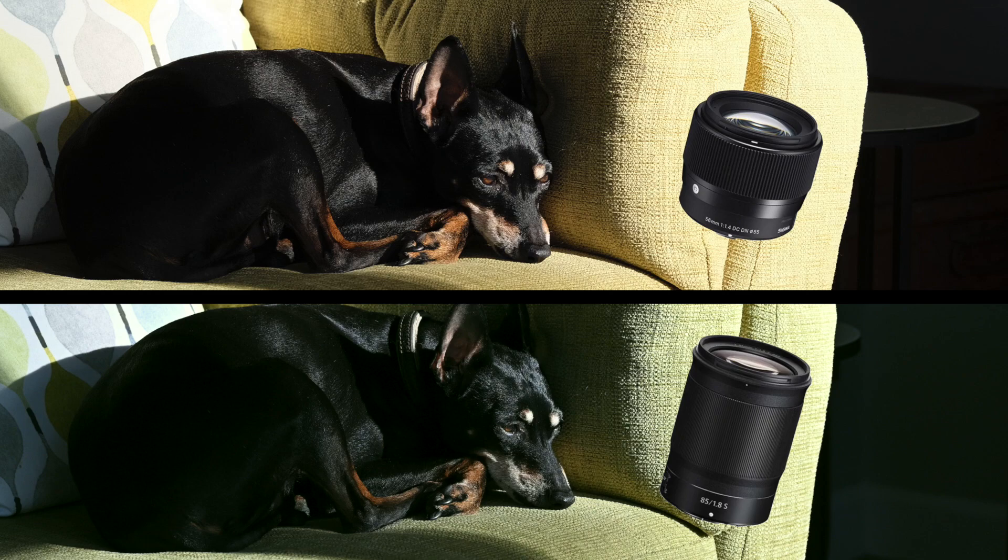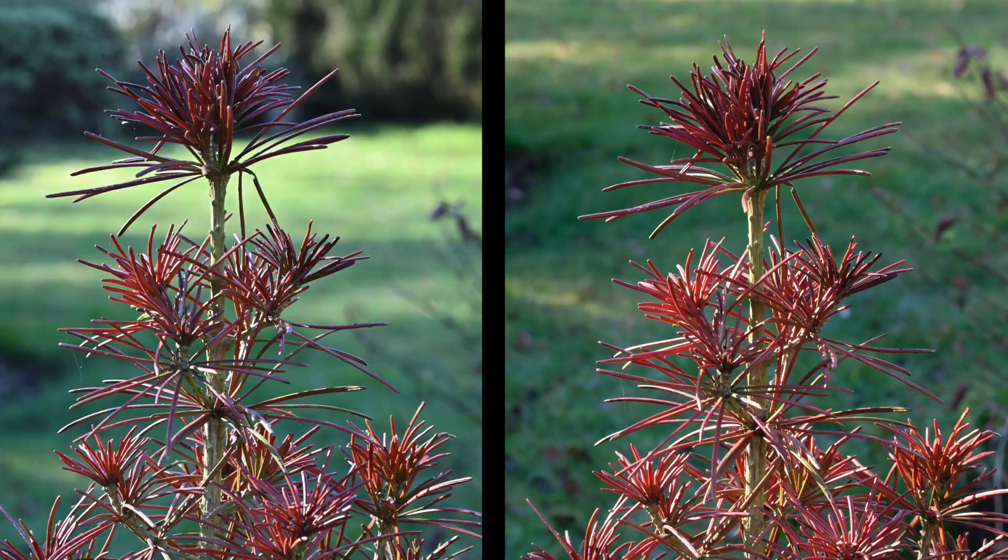Finally, Ernie on the settee in the sunshine, thinking 'when are they going to stop talking about cameras?' You couldn't get a gnat's whisker between these two images — they are so close, and yet the Sigma is so cheap compared to the Nikon.